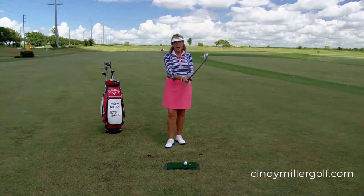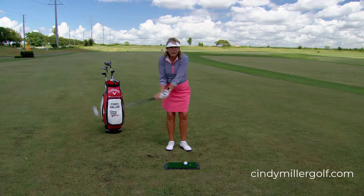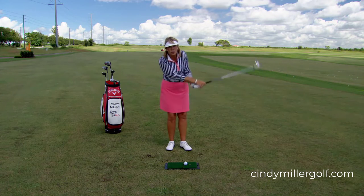I want you to pretend you're playing on a very hot day. You're sweating like a pig and your armpits are dripping. Hold the club and keep your armpits covered so no one sees you sweat.